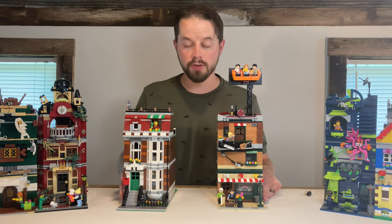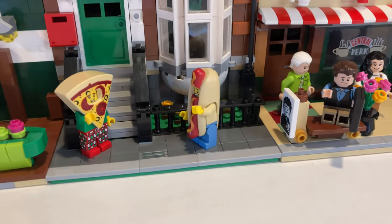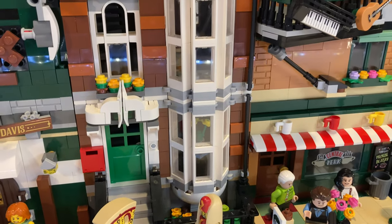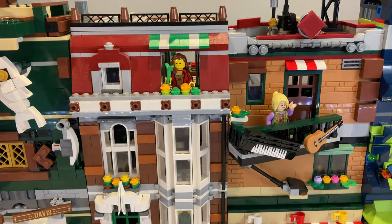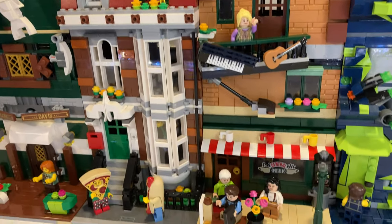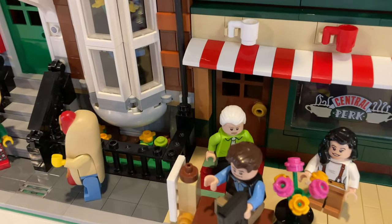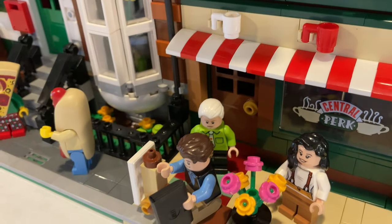One other thing I always like to do is show you how it compares to an official LEGO Creator Expert modular. This is the townhouse from the Pet Shop set, which is my typical comparison set. Height-wise, they're almost identical. So we've got a nice sidewalk out the front with a nice reveal. The door is inset a little bit by one stud, just to give it some character. And I'm really pleased with the way this one came out.